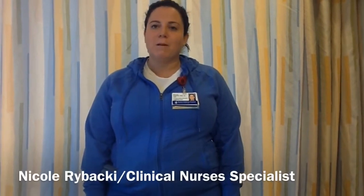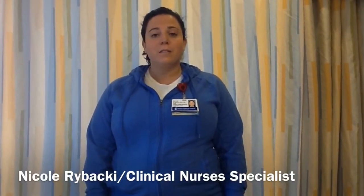My name is Nicole Rybacki and I'm a Clinical Nurse Specialist on ADEAST and a member of the Lab SME Group. We understand that timely and reliable lab results are crucial to complex patient care. Did you know that there are common lab labeling mistakes we all make that actually delay labs being run and results being finalized? Today, I'm going to show you the proper method to label your tubes as well as highlight some common errors we make that may be causing these delays.